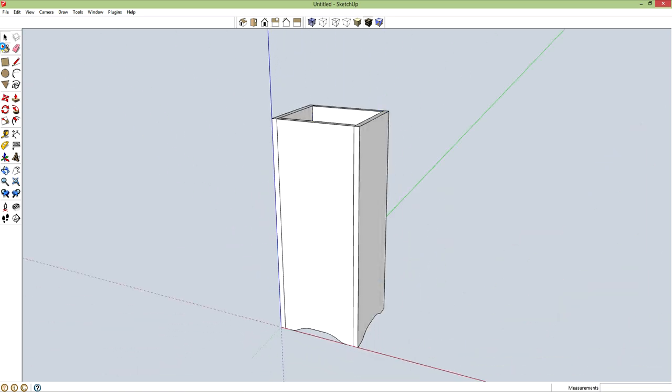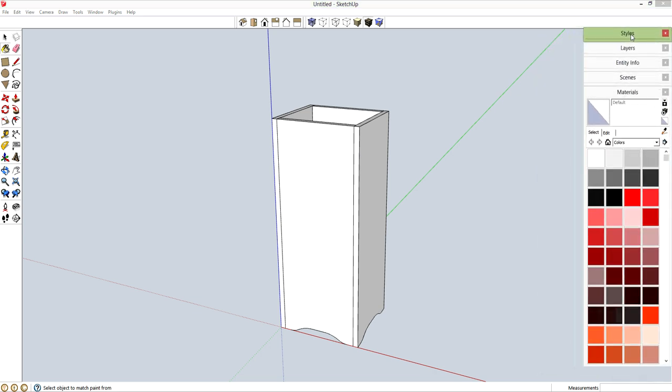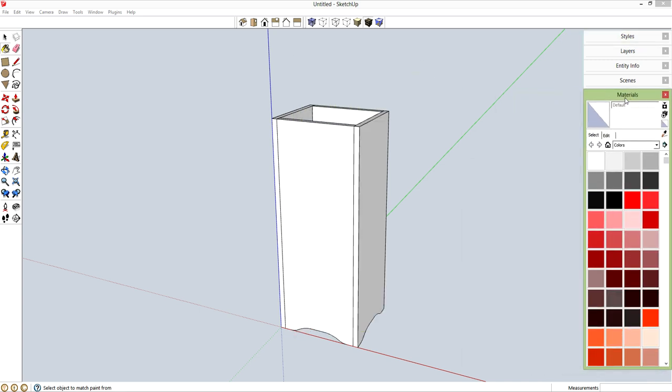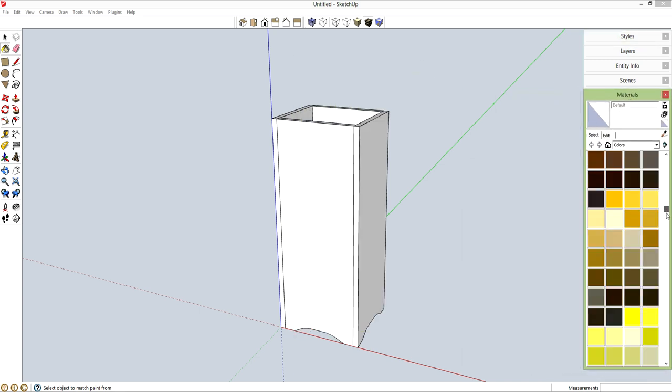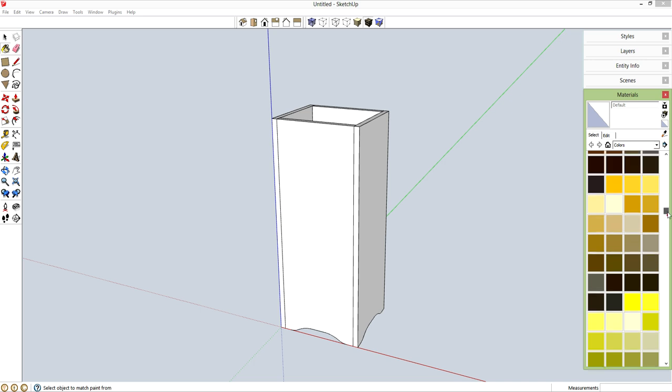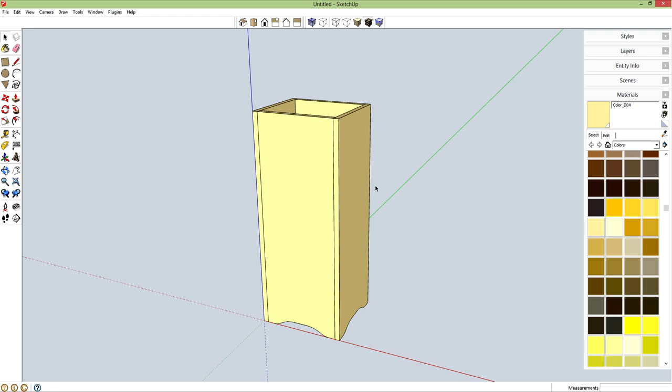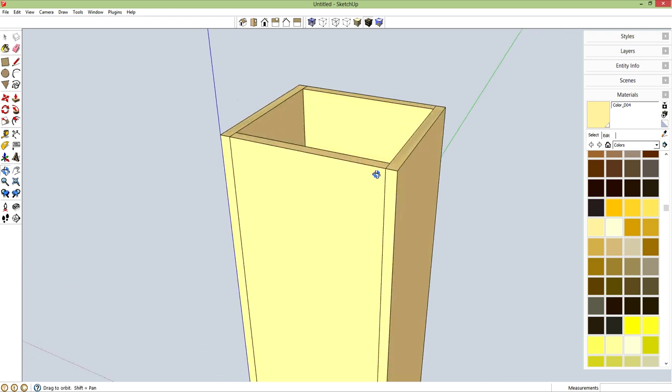Now I'm going to bring up my paint bucket tool. This way I have my materials and I can quickly assign different colors to different parts. I'm just going to start this one with this color right here — you'll see why in just a bit when I do my layout. So now I can work on the lid itself.